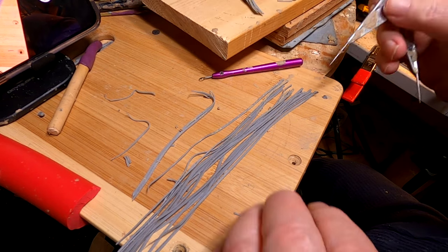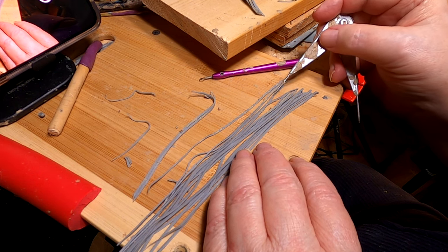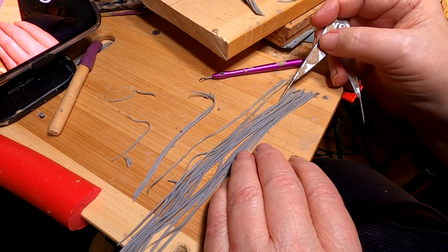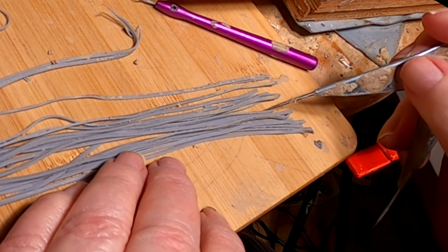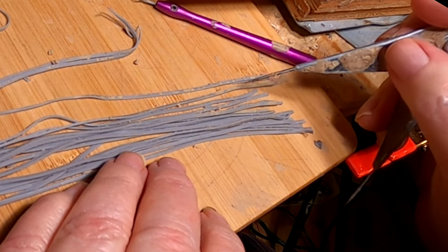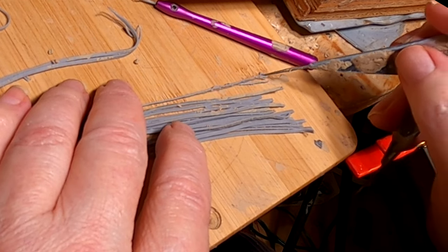I've been separating these strands that I just ran through my Super Sculpey through the pasta machine, the spaghetti part of it. I'm just separating the strands a little bit. I don't want them to adhere to each other too much right now. And I want to get rid of the curlicues like this one here.